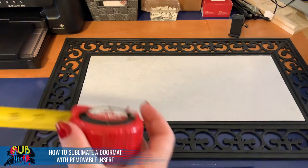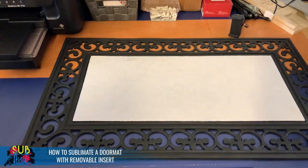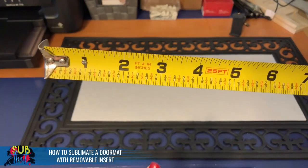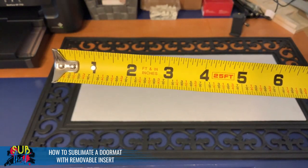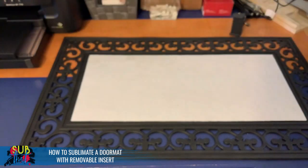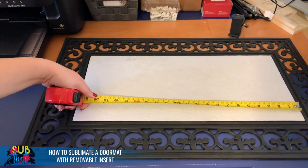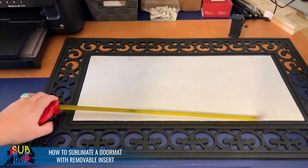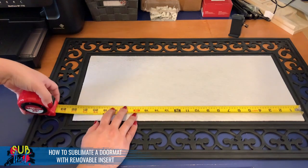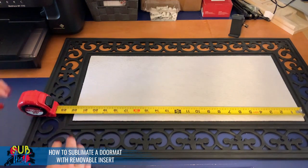I'm using my favorite Hyper Tough tape measure today. I like this one because it has fractions on it. If you don't know how to read a tape measure or convert fractions to decimals, there is a free printable ruler on my website. Knowing how to read and use a tape measure is critical in this industry for your success, to make sure everything is printed to the correct size.